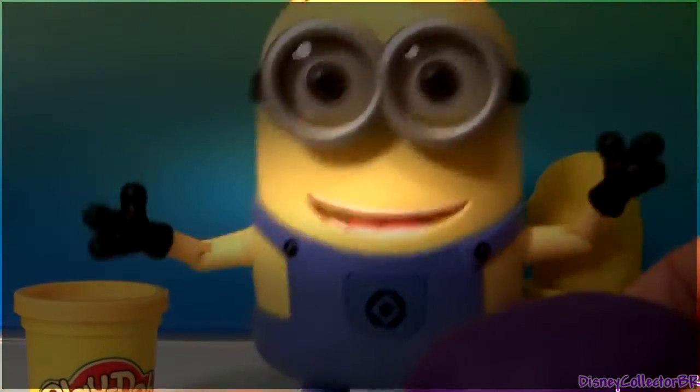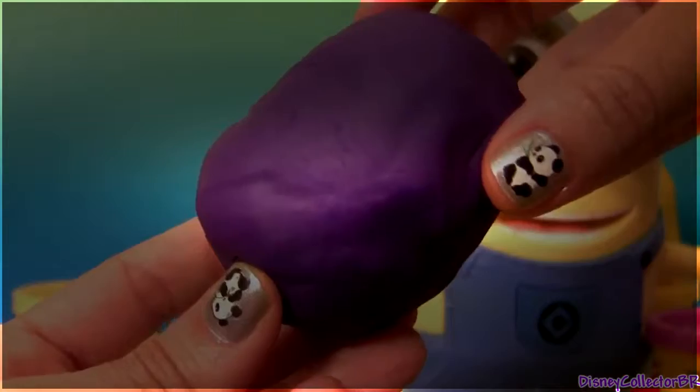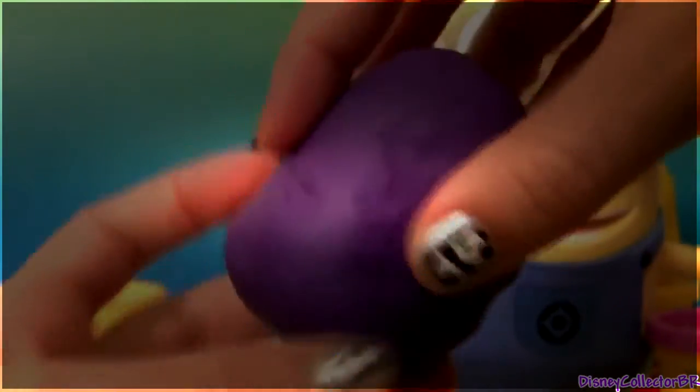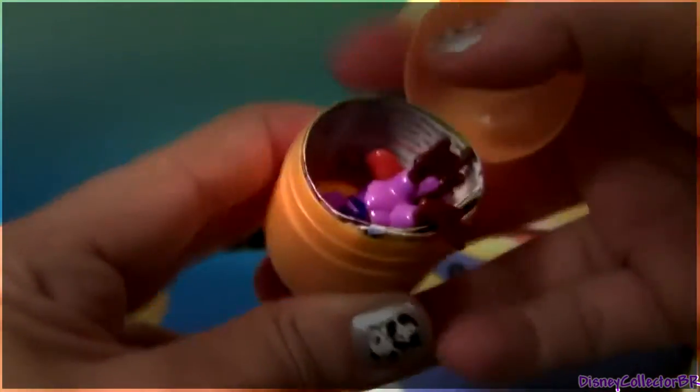Our Minion is going cuckoo! I guess he's excited about the toy surprise! Let's check it out! Another one from Monsters University!